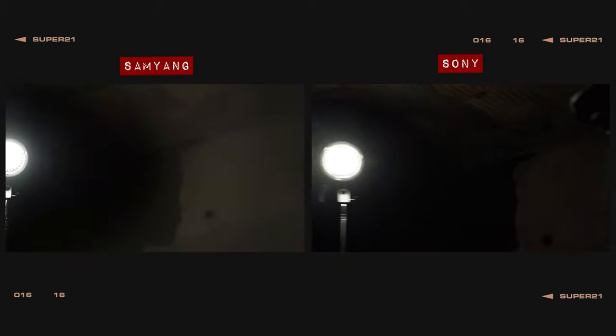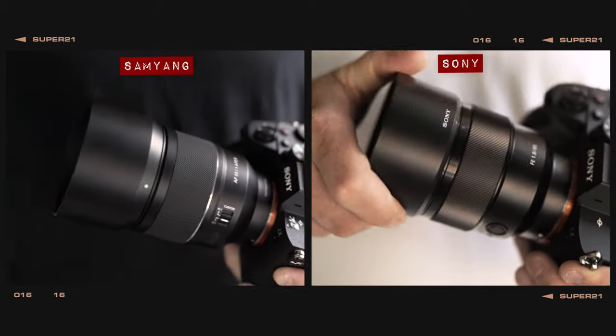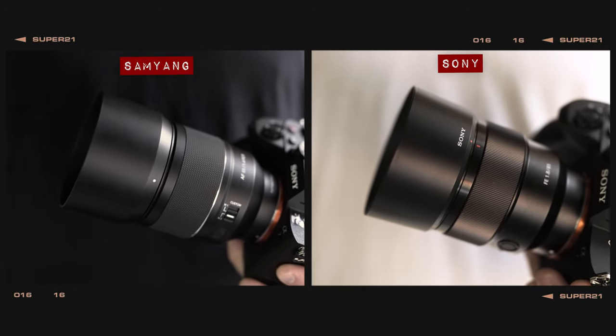In our lens flare test, the Sony does a slightly better job of protecting against ghosting. However, both lenses do come included with lens hoods in the box to help shade the front elements in harsh lighting conditions. On a longitudinal chromatic aberration test, the Samyang creates green fringing at the top of the chart and a subtle magenta tint at the bottom, whilst the Sony displays strong yellow fringing above and blue fringing below the area of sharp focus.